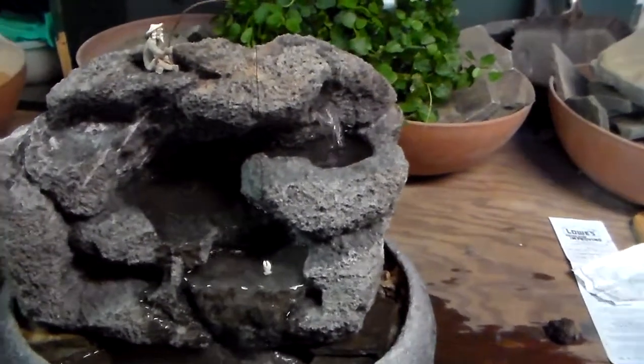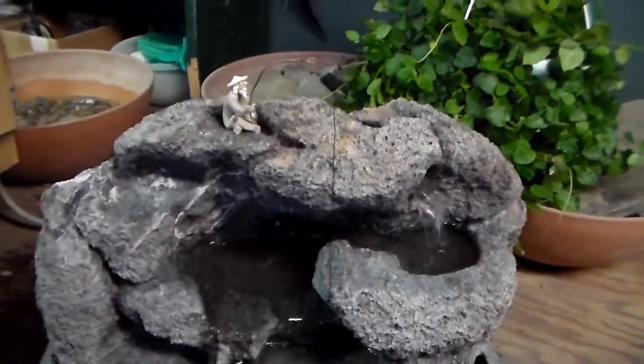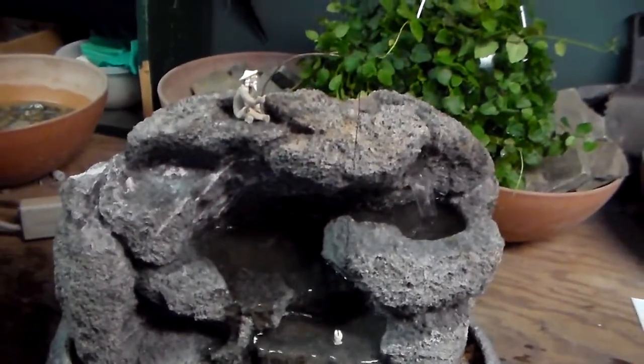It's all hand-sculpted from California lava rock, a pumice stone from Northern California. This particular fountain also sports an Asian fisherman fishing in the water. You can see the fish bobbing off this fishing line and pole.